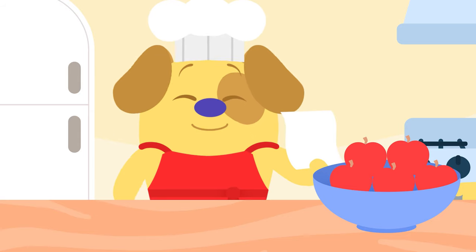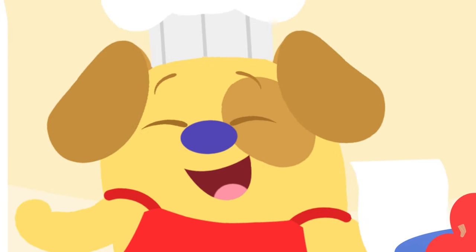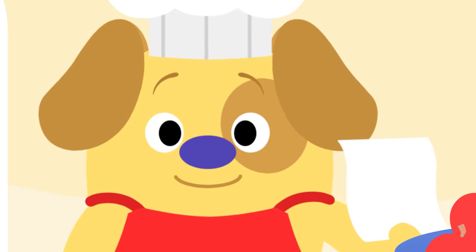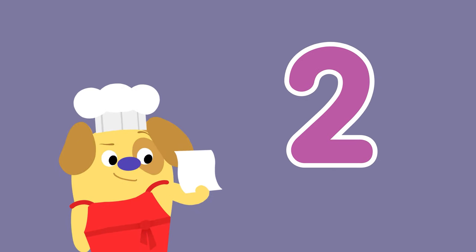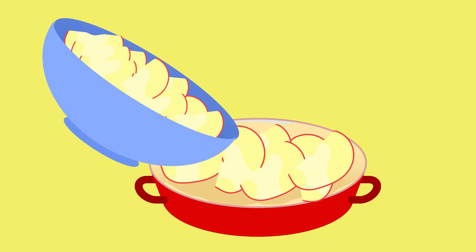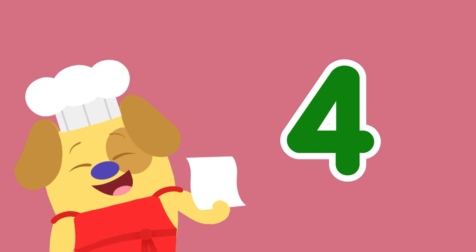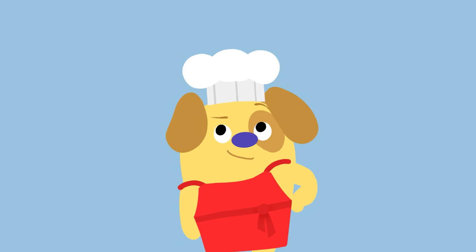Now it's time to bake! But if you want to get it right, we need to follow step by step the recipe tonight. Step one: line a dish with pastry. Step two: slice the apples thin. Step three: add the cinnamon and salt, then pour the mixture in. Step four: cover it with pastry.